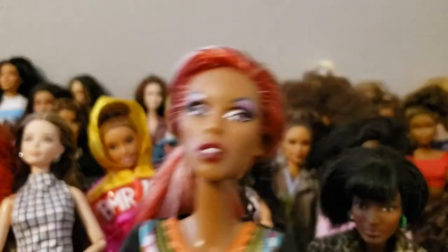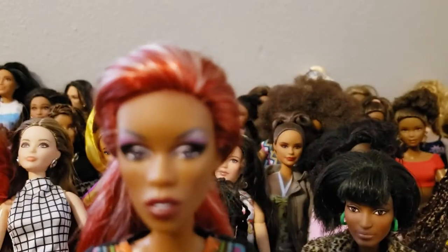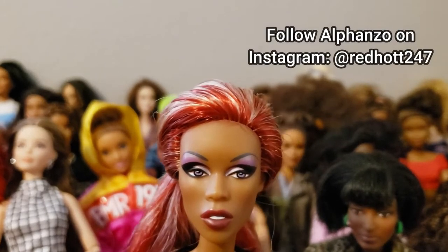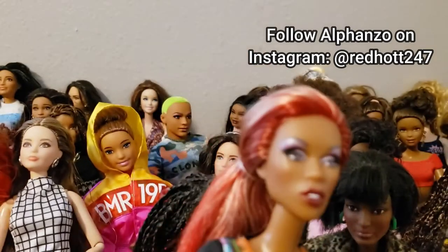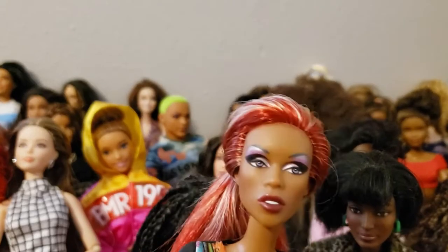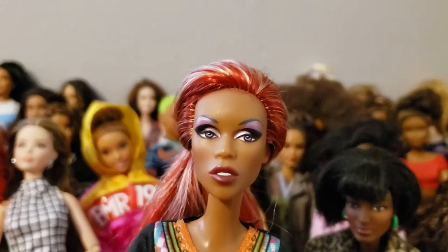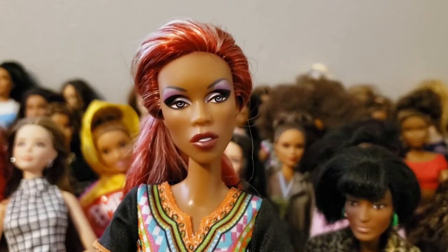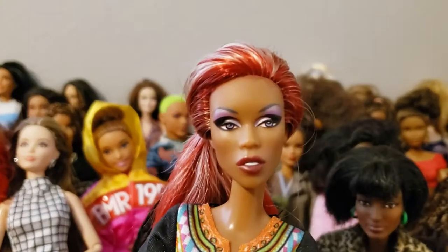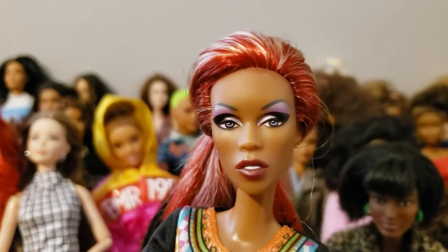Number one is this doll — an Integrity Toys doll head, RuPaul — sent to me in a package of doll heads from our good dolly friend Alfonso. Follow Alfonso on Instagram to see his collection; most of his dolls are very elite and glamorous the way he styles them. I believe he re-routed her hair, so that's probably not the original color she came with, but she matched the made-to-move yellow top body, which is the skin tone we're doing now. She has a really cool expression and a lot of makeup detail.